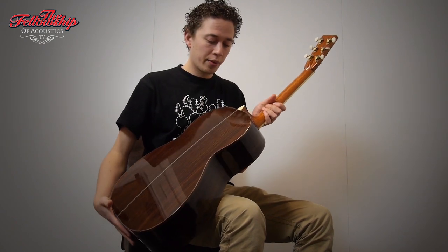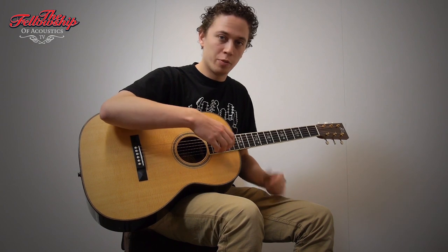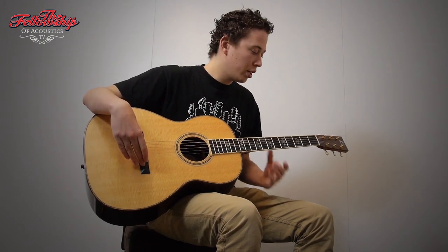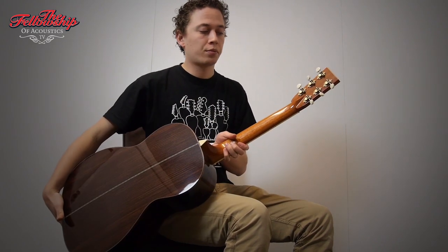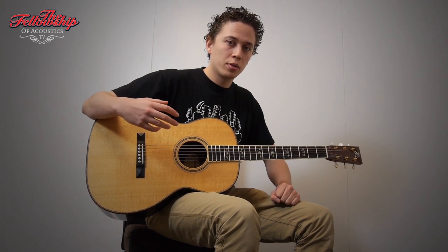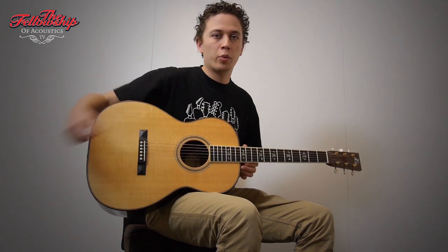Mahogany neck with an ebony fretboard which is bound with ivoroid, an ebony bridge and beautiful open-geared tuners. The guitar has an LRBX pick-up system, but without the system it sounds really open and full-body. So let's hear what it sounds like.